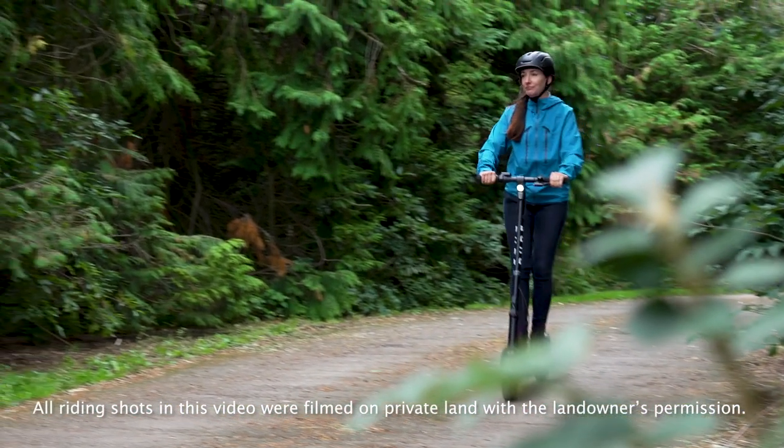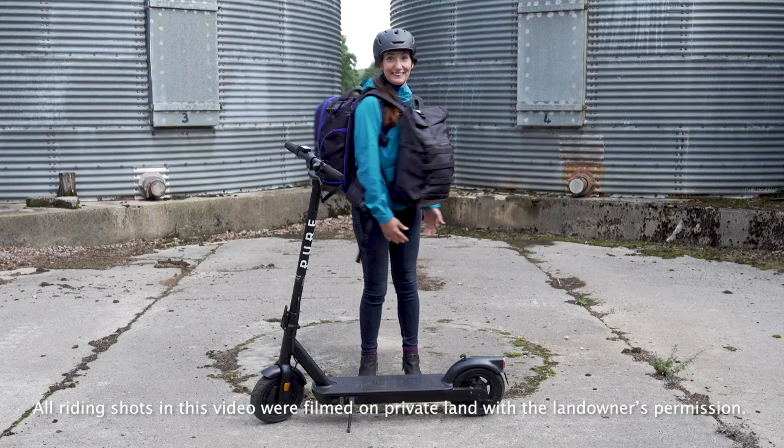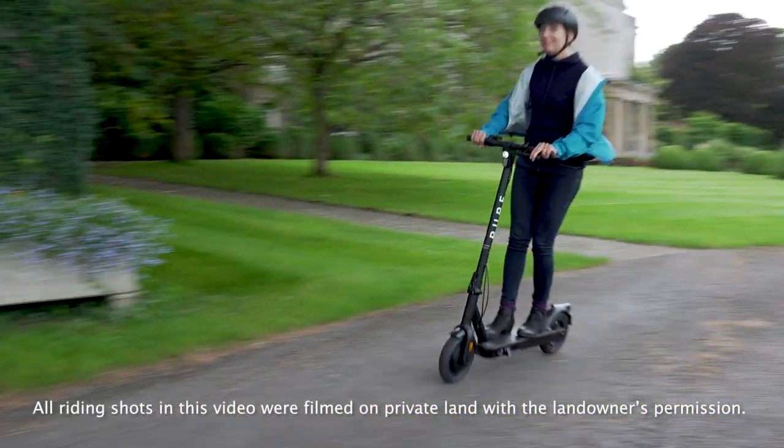Hi, Michelle from Pure Electric. In this video, we're going to be looking at how to maximize the range of your electric scooter. If you've just got your hands on an e-scooter or if you're a seasoned rider, knowing how to get the most range out of your scooter is always important.